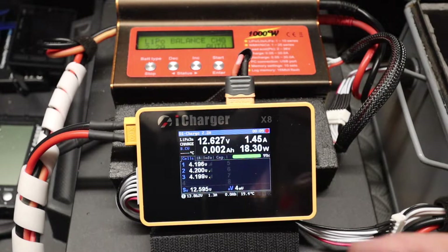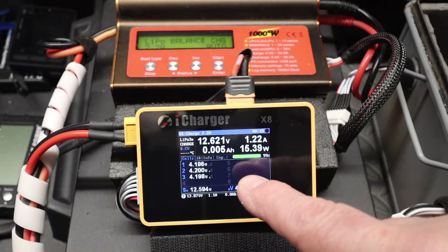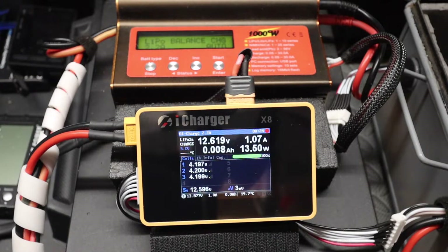As you can see, we've got the actual voltage and the information that you would normally expect. It shows amps and watts - what it's putting in - plus you can see the cell progress here. You can see the cells charging up nicely as the balance works.